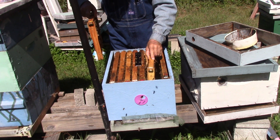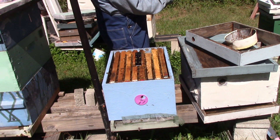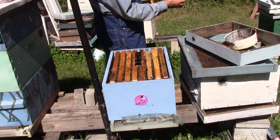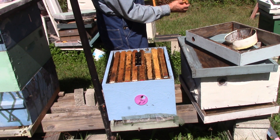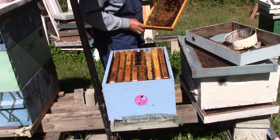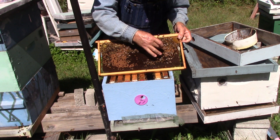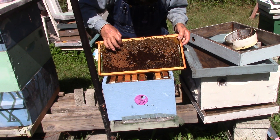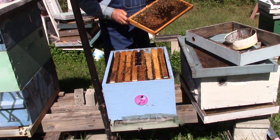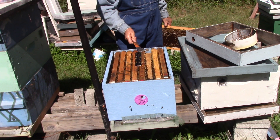The bottom looks clean. This one has eggs — capped brood, some honey, nectar, and eggs. This one has about the same thing — got eggs. This is all eggs, this is capped brood, this is capped brood, this is honey. We got some young ones walking around. We're going to probably need to put a box on for sure today.